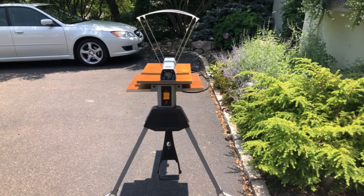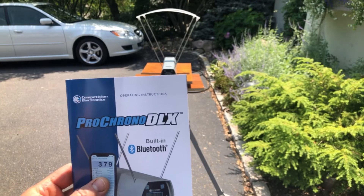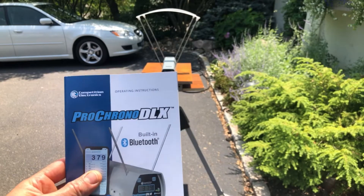We're back again. I just want to show you this is the device we're using to measure FPS — the Competition Electronics Pro Chrono DLX.